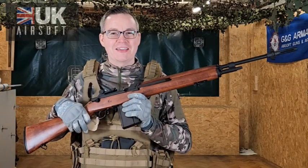Welcome back to UK Airsoft guys, and today here we've got the M14 replica. This is in a nice real wood finish and it actually looks pretty cool.